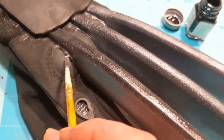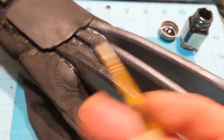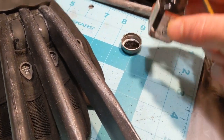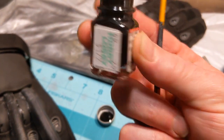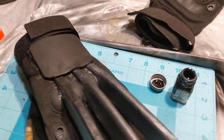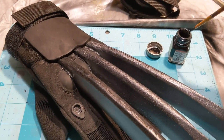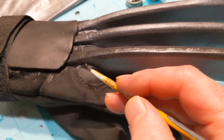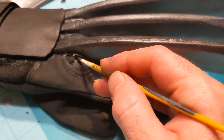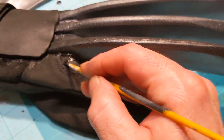You'll notice where the super glue is it's pretty shiny and the rest of it is matte — it's not the worst thing but I'm still going to paint it. I'm using Testers model paint which is enamel. Enamel does take much longer to dry than acrylic, however it does bond better with plastics. I'm going to paint this all one consistent black color so the glue isn't sticking out, and I'm pretty sure this stuff dries matte black, so I'll let it dry and come back.